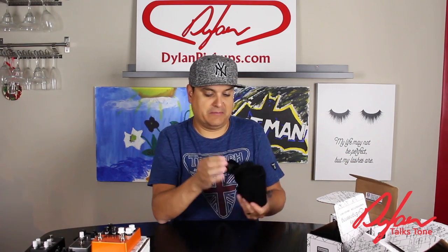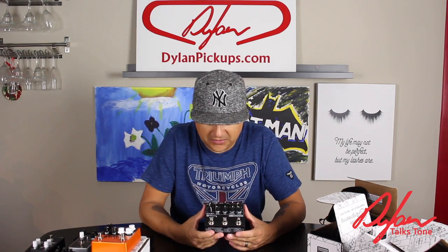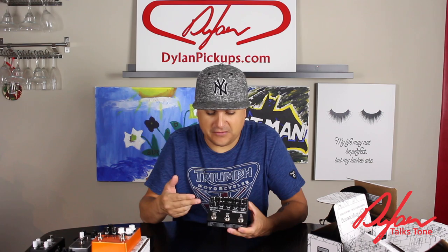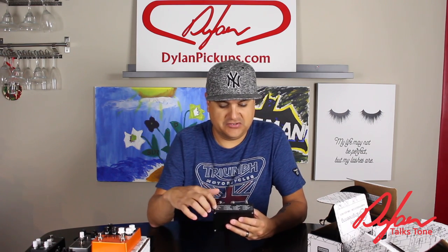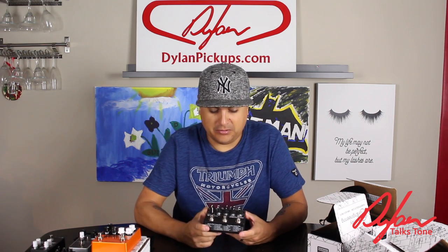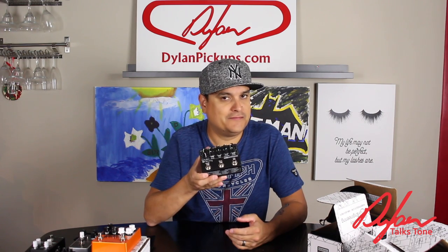And then onto our last one that I've been wanting to get my hands on for a while — that is the Robert Keeley Delay Workstation. You have a row of selectable reverbs and a row of selectable delays. There are eight different kinds of reverbs and eight different kinds of delays. The knobs in the middle do different things based on where your settings are. There's a cheat sheet on the side of the pedal and the directions are very extensive. It has individual switches, on/off, tap tempo — this thing is very full featured and very cool.